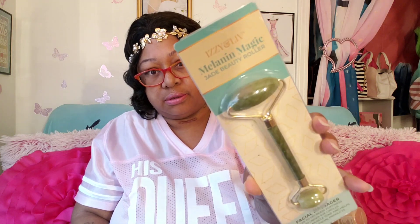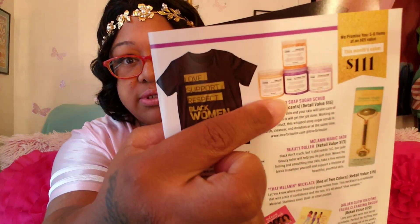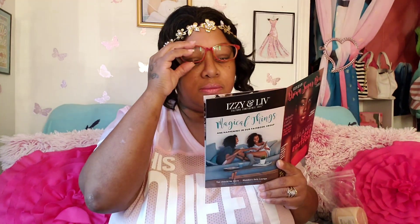Melanin Magic Jade Beauty Roller right here. Retail value $13. Black don't crack, but it still needs TLC. Our Jade Beauty Roller will help you do just that — meant for firming and smoothing your skin. Take a five-minute break to pamper your skin and support a lifetime of beautiful, youthful skin. $13. And those variations for the scrub — that purple one looks like it's gonna be Blackberry Vanilla. I bet you that is. Fact!